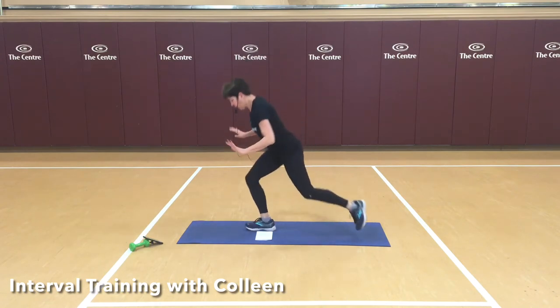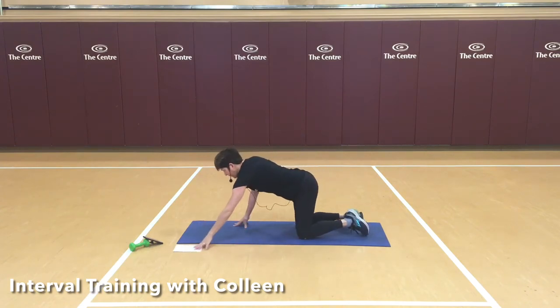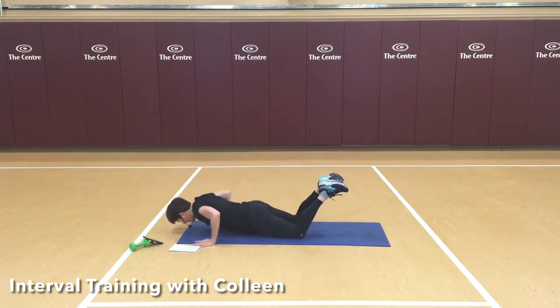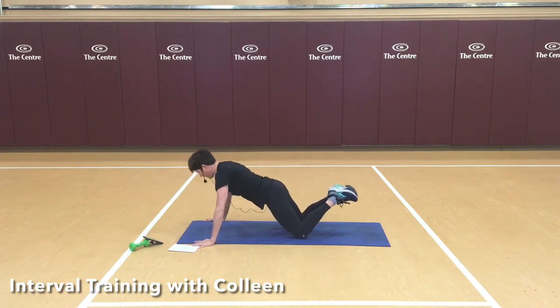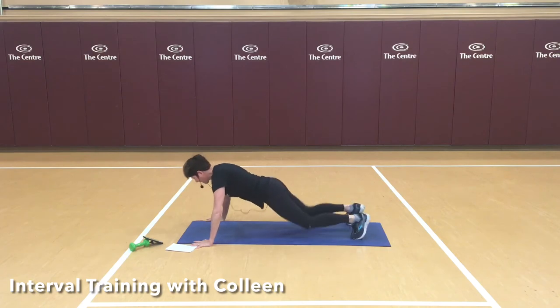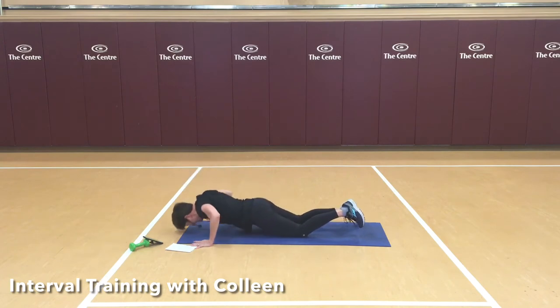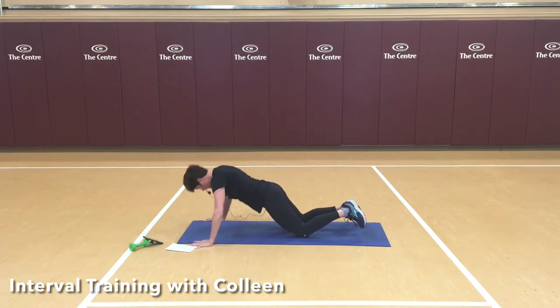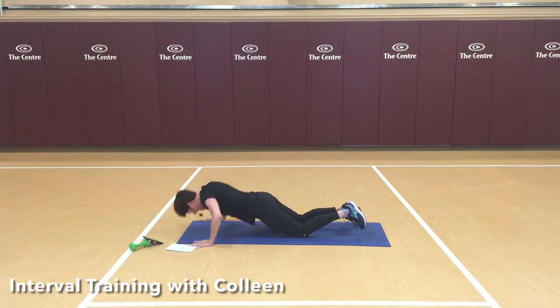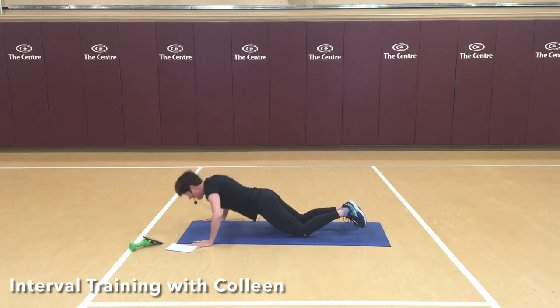Good work. Meet me on the ground for push-ups. We're going to take our first set as a wide-arm set. I'm going to do mine from my knees because I want to make sure I get the full range of motion, coming all the way down and all the way up. Choose what's going to work for you — try not to leave your bottom up in the air. If you're up off your knees, make sure your range of motion is full. And you're up, good work.